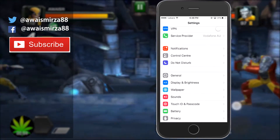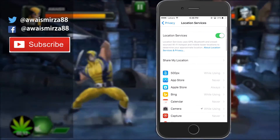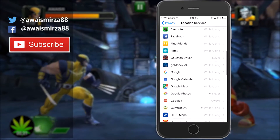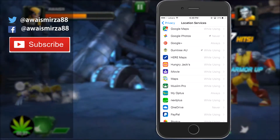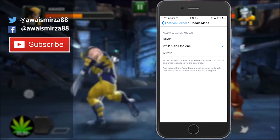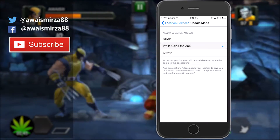The next tip is location services. Go to your Privacy settings and tap on Location Services. Pretty much every app uses location services nowadays, so go through all of them. If you find any app constantly using your location, I recommend changing the option to 'While Using.' For example, in Google Maps you have three options — 'Never,' 'While Using,' and 'Always.' Setting it to 'Always' uses your location even when you're not using the app, so use 'While Using' instead.